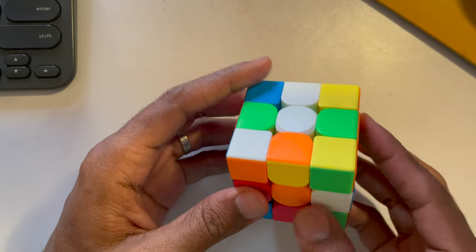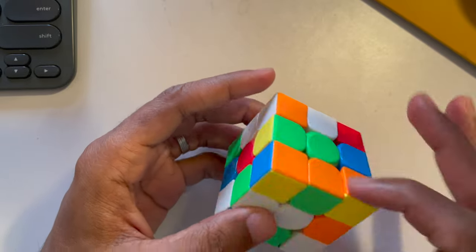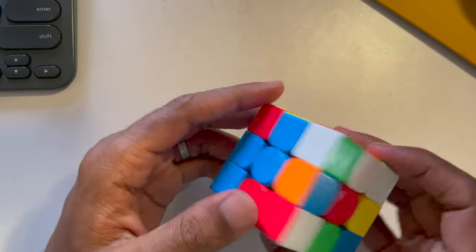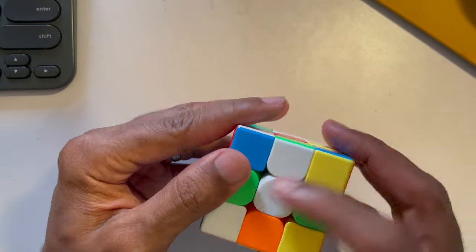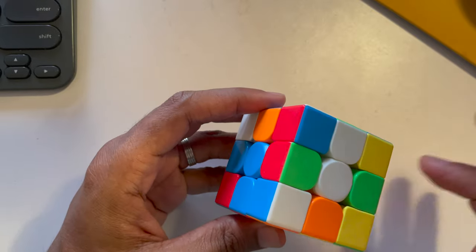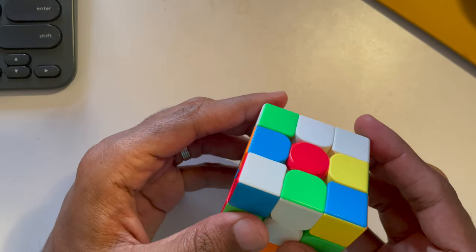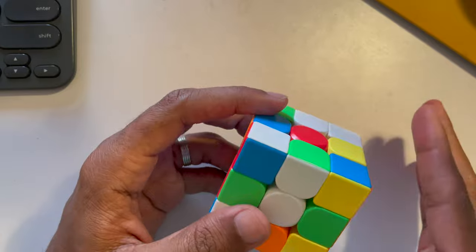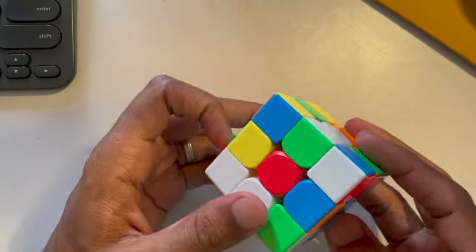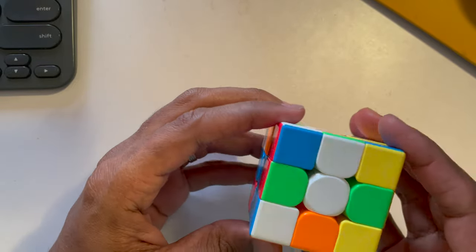There are some fundamentals I'm assuming you'll already know, or just buy one and play around — you'll quickly understand. Every cube has a specific place in the bigger cube. There are six colors and six faces, and these center colors do not change. Blue and green are always opposite, white and yellow are always opposite, orange and red are always opposite. You always start by making a white cross.